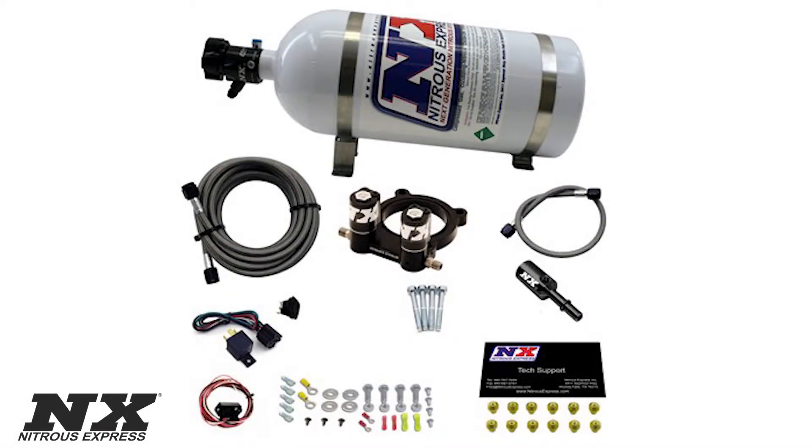We're now looking down on part number 20954-10, which is the 2.3 EcoBoost plate system. This system will feature all wiring and hardware necessary for your install, your relay and relay harness, an arming switch, your TPS auto alert switch, jetting from 35 to 150 horsepower, your billet fuel rail adapter, all hoses, and your billet nitrous plate with integrated solenoids.